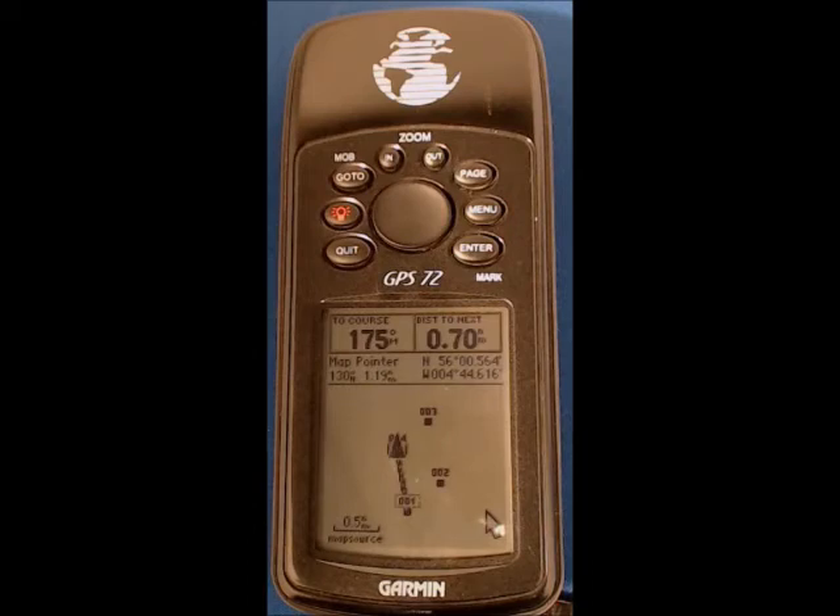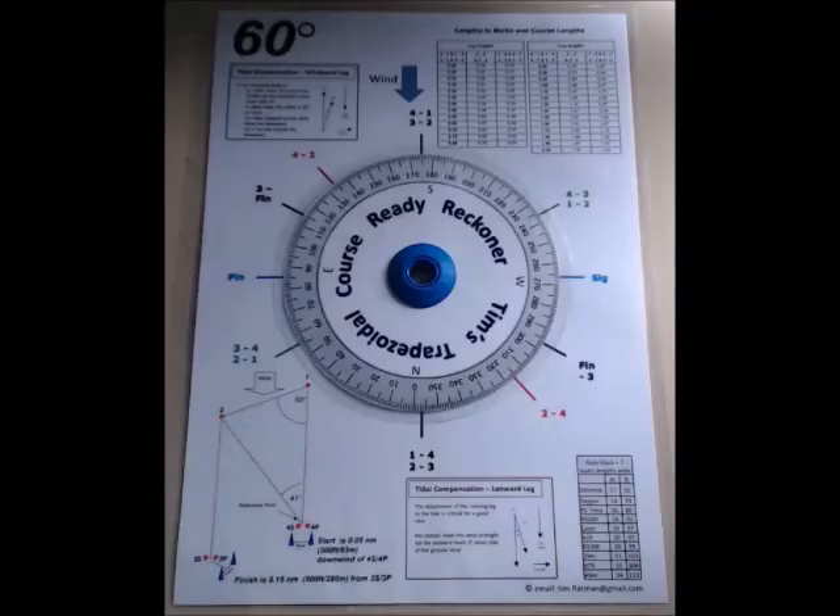I hope you found these videos useful. The most important thing is to practice until you can set the GPS up easily and quickly without thinking too much about it. And finally, I'd just like to show you a ReadyReckna that I've created.